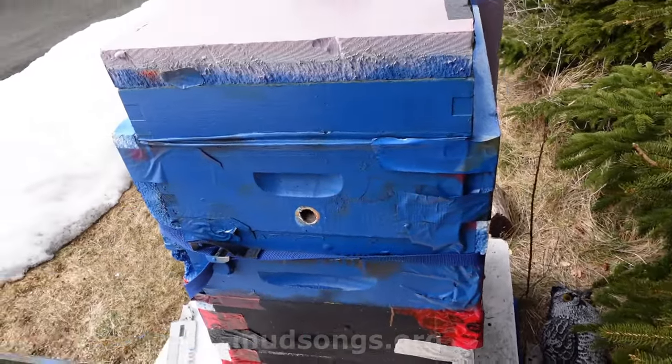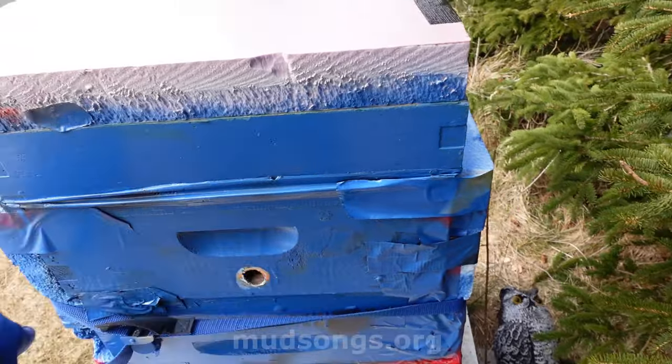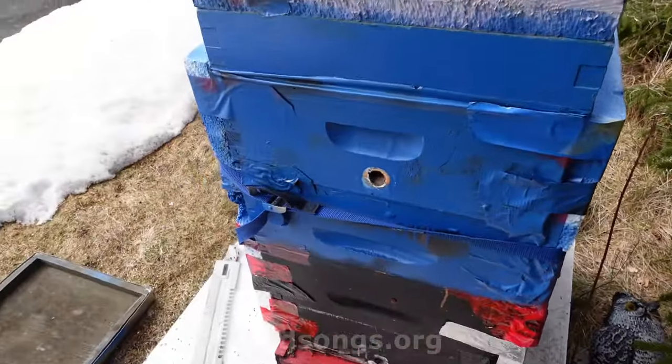It looks good up there, but what if that's all it is? What if the bees that are up there are the only bees in the hive — just that little layer I saw up there. It looks good, but how far does that cluster go down is the question.